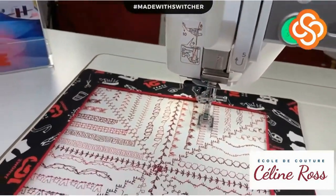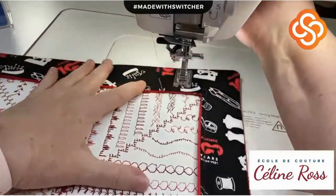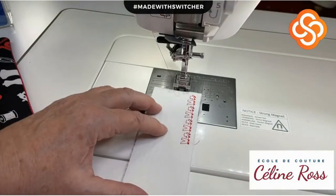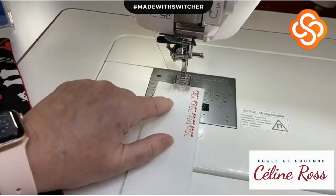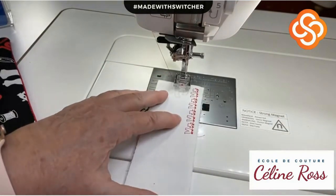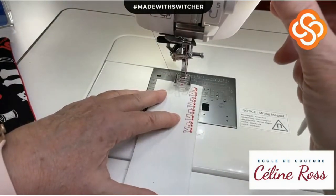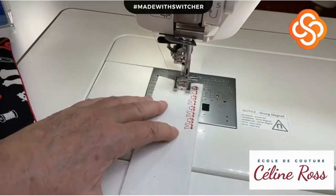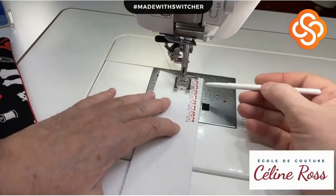I'll remove my sample and move the camera. Don't forget your thread holder - this prevents what I would call a bird's nest. I choose the same design and I have size 50 thread. I'm sewing one sequence.